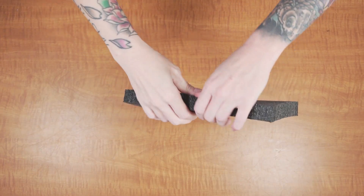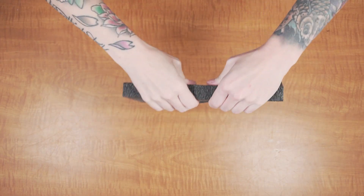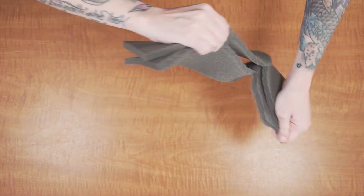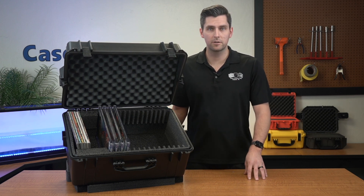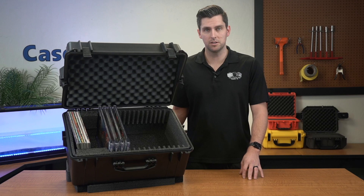Also, it provides adequate cushion for your gear but won't tear like the cheaper foam. The foam in the lid is a soft, convoluted polyurethane, whose ridges help secure everything in place when the case is closed.